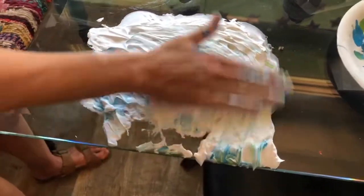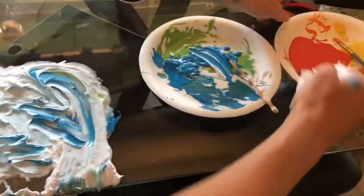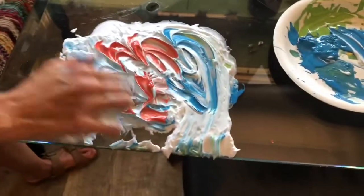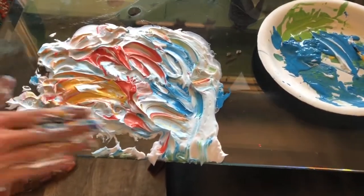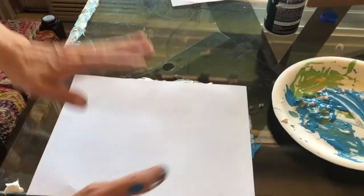If you have leftover paint from painting on the wall or whatever, put it on your shaving cream. You can make cool designs - swirls, swirls, or swirls, it's really all I can think of. But then you can just wipe off stuff, get a piece of paper.